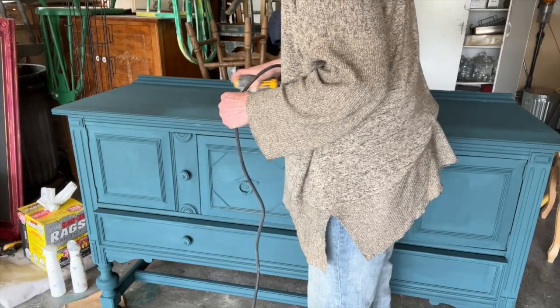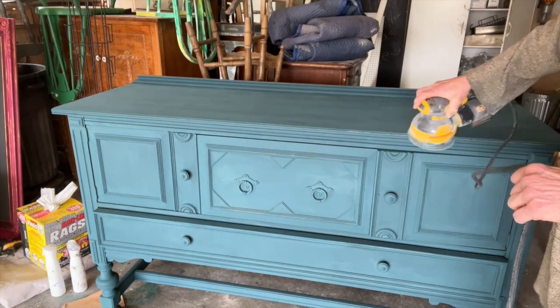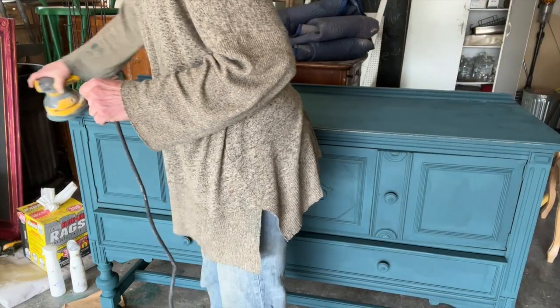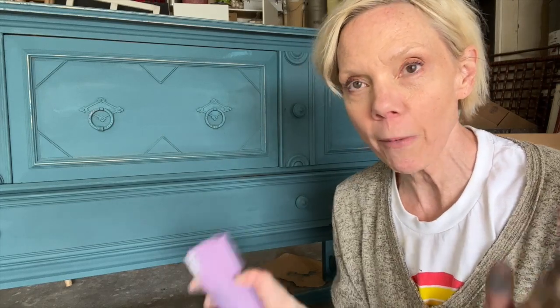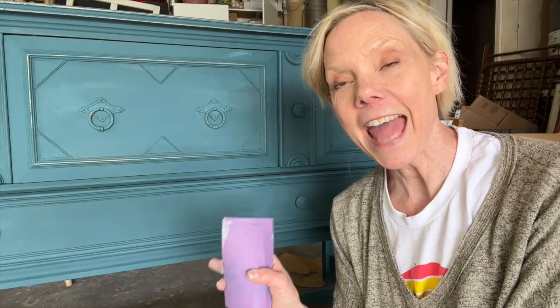The next coat is totally dry. I sanded it with a power sander — you can also do this by hand. I am using 320 grit. The paint will come off in a really fine powdery surface. If you're not comfortable with a power sander, start by hand first, because it will take up a lot of paint if you go too hard. As much as I love my power sander, nothing beats going in and having control with your hand. The higher the number, the finer the grit.